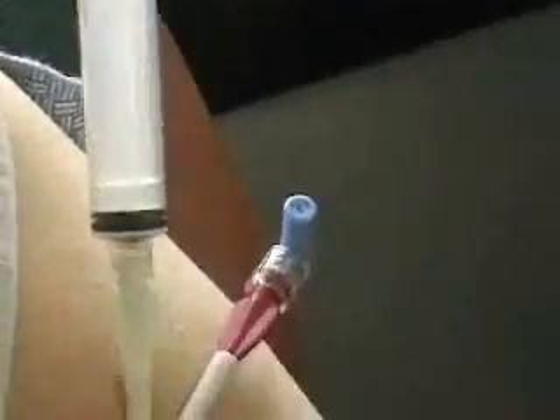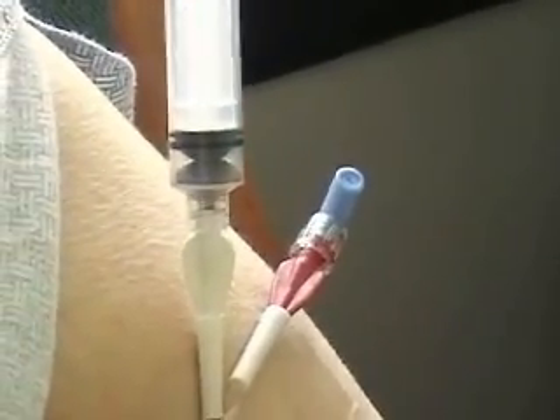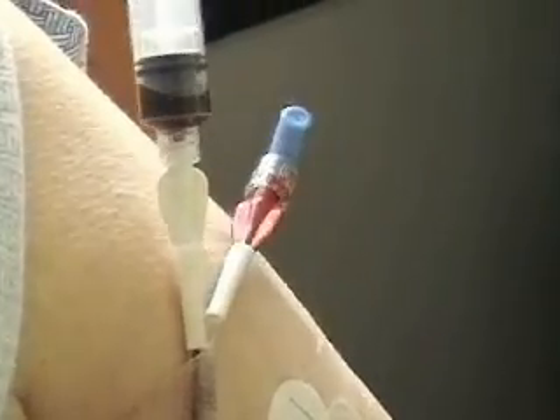Then we'll draw our sample. She said we only need about three or four cc's for the sample. Hopefully we can get that this time.